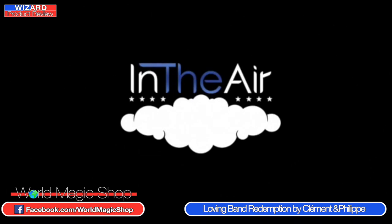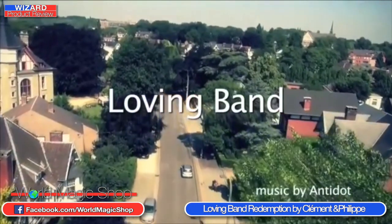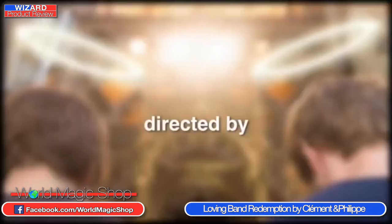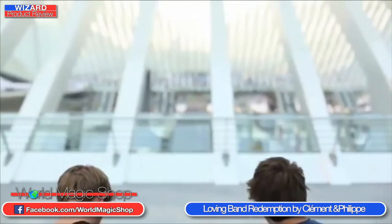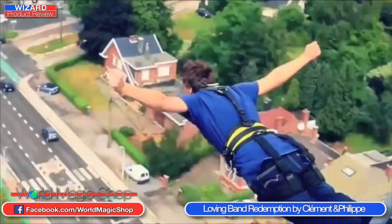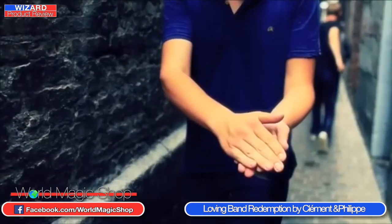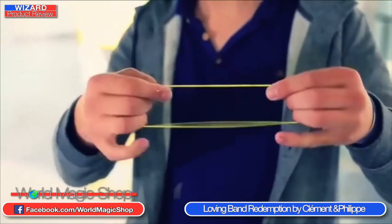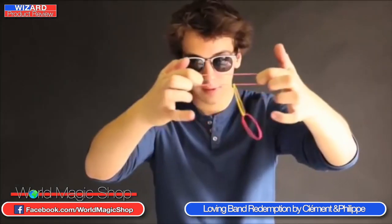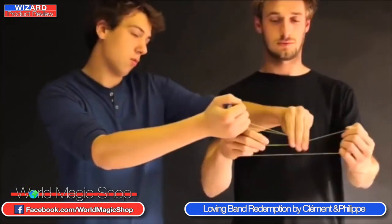We've been waiting for this for two years. When we put the DVD on, literally in the first few seconds we started laughing. It's a proper trailer — it's an absolute movie, about 23 minutes long. They get in their car and go off on a journey, and they've spent money on this — there are aerial shots, like a helicopter following the car. Some serious money has been spent on this.